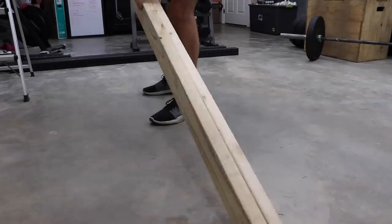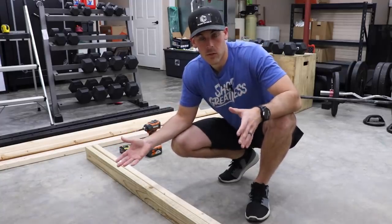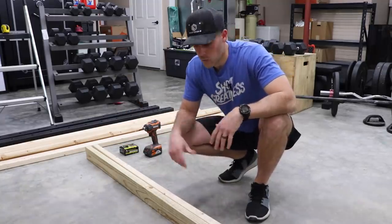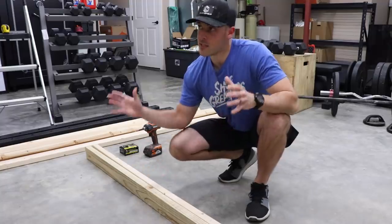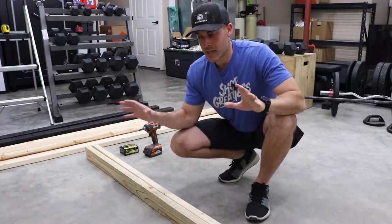Putting the wall itself together is pretty easy — it's just like how you'd frame any other wall inside a standard house, which has 16-inch on-center spacing for the vertical studs. But because it's early 2021 and the price of a 2x4 is equivalent to a Tesla Model S, I'm going to go with 24-inch spacing, because this is not a load-bearing wall and I'm going to be shooting it with half-inch plywood which should add a lot of strength.